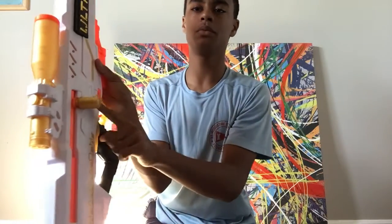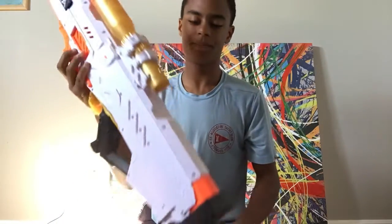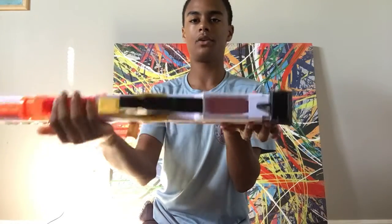Back here we have the jam hatch, then we have the bolt — only on this side, not on the other side — and then we have the stock, and then it holds a mag on the inside.